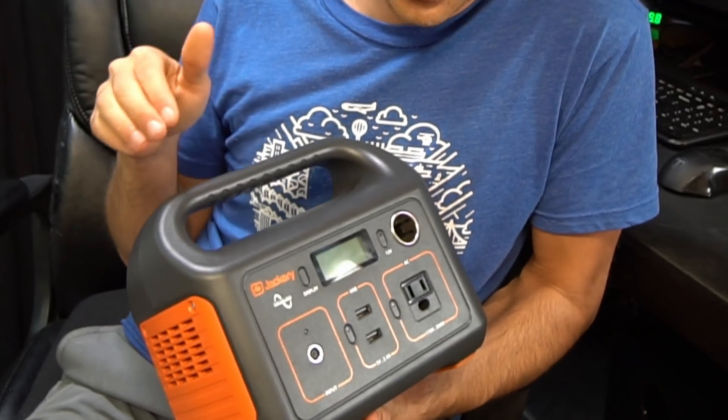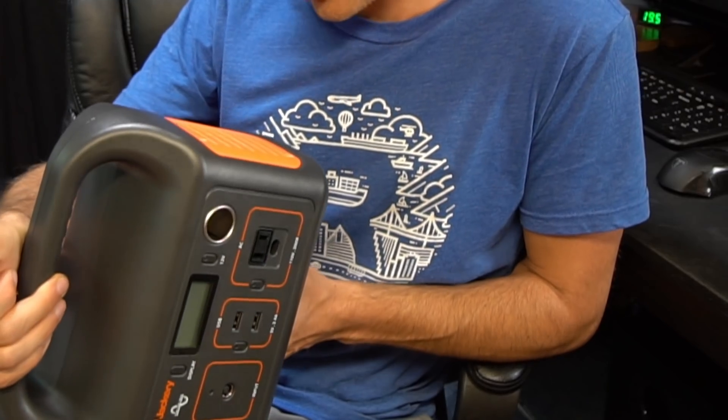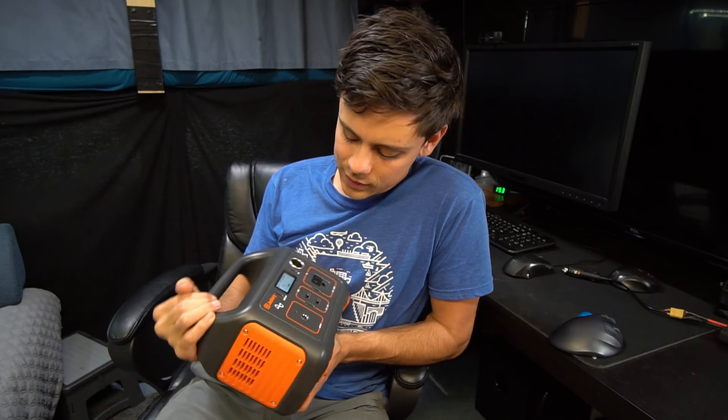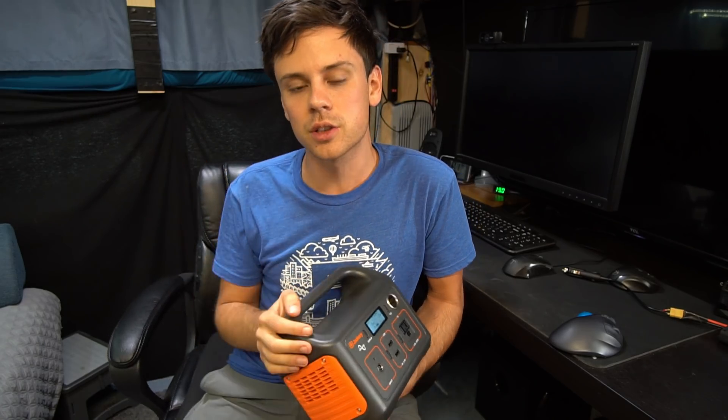I thought I was going to hate it and find something I disliked about it instantly to share with the world. But so far I've been testing it like crazy and I really like it, so I can't wait to show you guys these results.